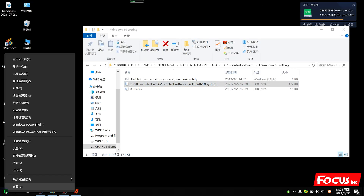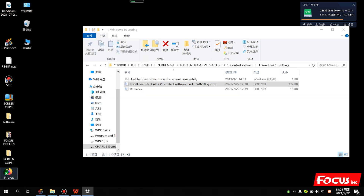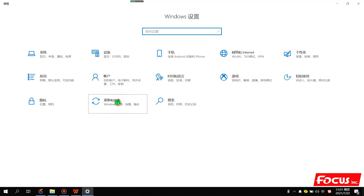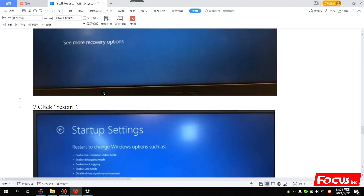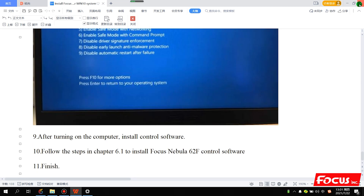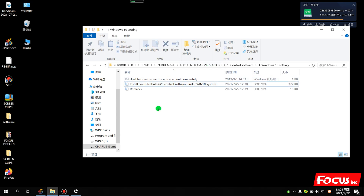Now we go to Settings, then Safety, and here we go to Recovery. Here you have Advanced Settings — click here to restart, then follow the user menu step by step. After we complete the signature setting, we can start to install the control software.